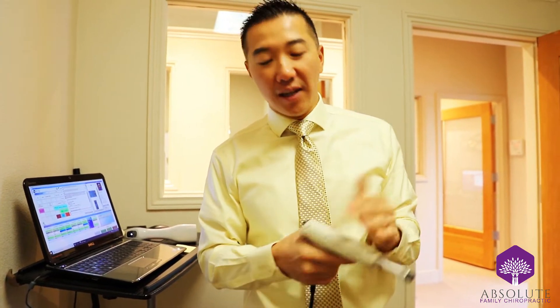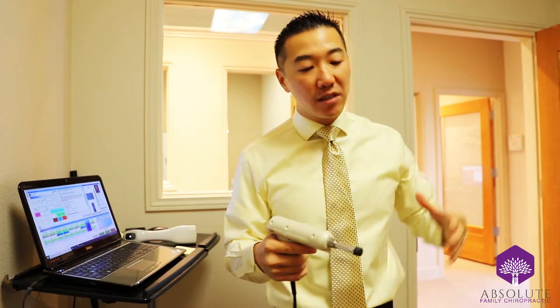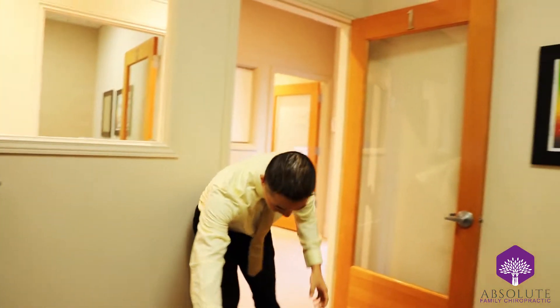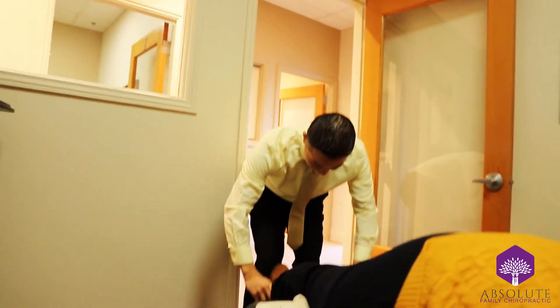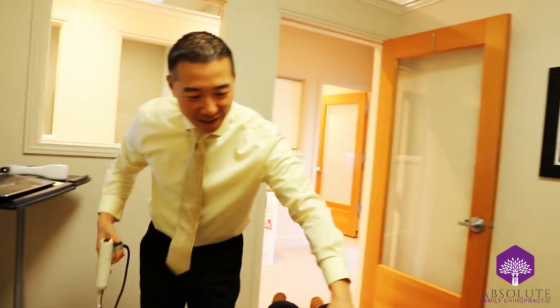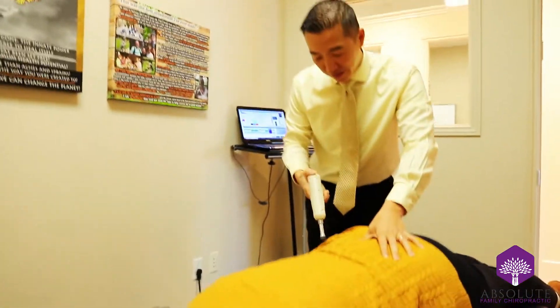The impulse tool is able to adjust 100 times faster than the human hand, and you'll notice that when it's able to penetrate multiple bursts of adjustments at a time, it allows the adjustments to go deeper and be more effective. Let's see it in action. Keisha, you've been adjusted with the impulse before, just on your neck, right?